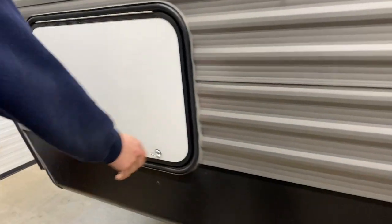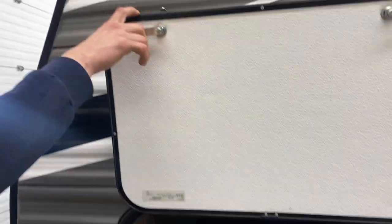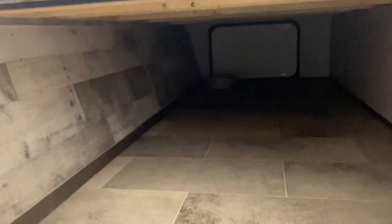Making our way down towards the front, we've got your storage compartment. Open it up — it's got magnetic latches to hold the door open — and you can see it goes straight through to the other side.